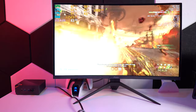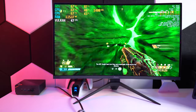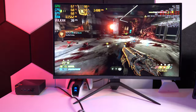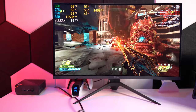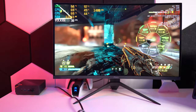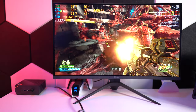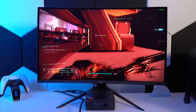Moving to more demanding titles: Doom Eternal at 1080p on low settings averages 38 to 44fps, dipping into the mid-30s during heavy action. I was actually surprised it runs that smoothly at 1080p. To hit 60fps consistently you'd probably need to drop to 720p.